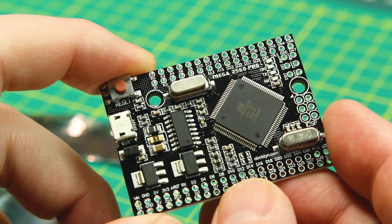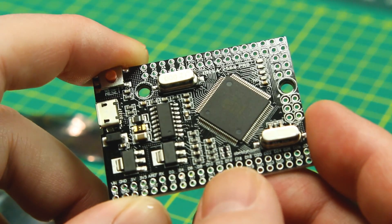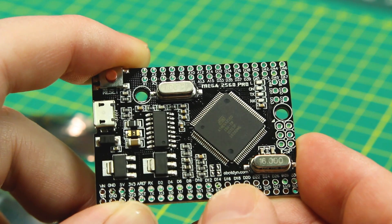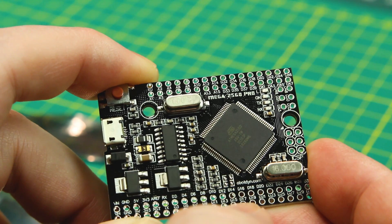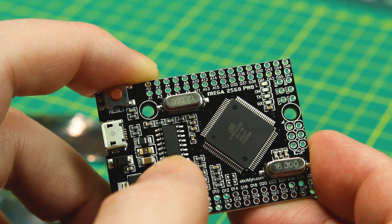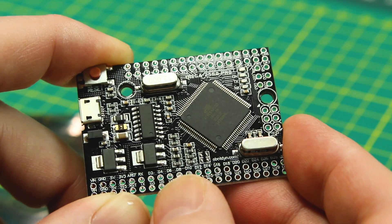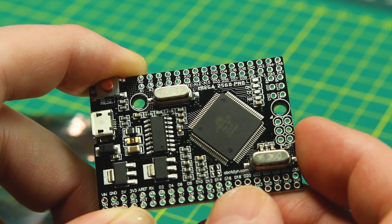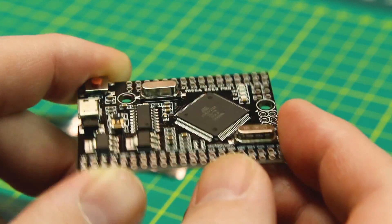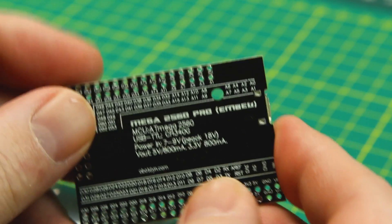This is an Arduino Mega 2560 essentially on a tiny board. It's a 2560 mini running at 16 megahertz. It's got CH340 on board for USB. Not breadboard friendly because we have our pins stacked up, so you're going to have to break this out either with headers or direct wires, but you've got an Arduino Mega in a tiny little form factor.